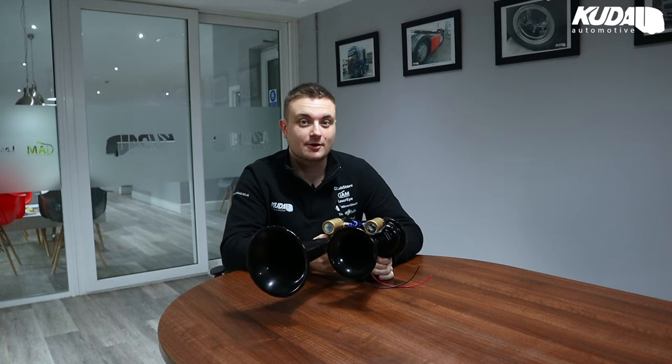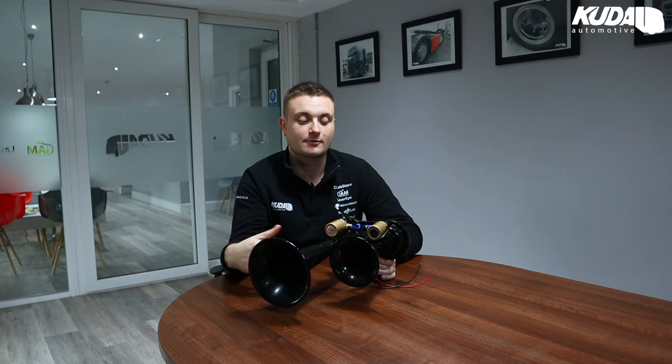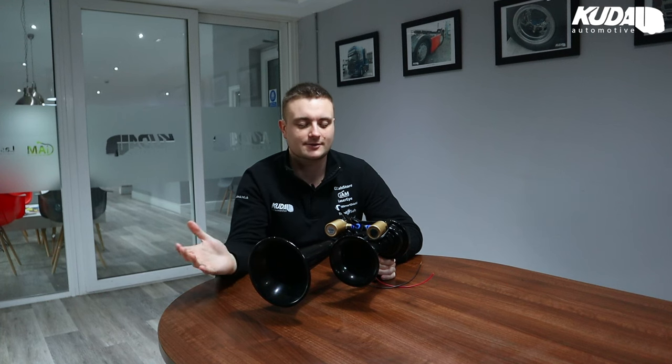It's multi-volt — 12 or 24 volt. So if you've got a tractor with air on it, you can put it into the 12 volt system, or perhaps a van with a compressor, you can wire that in as well. Obviously trucks, most of them have got air, so that's nice and easy.